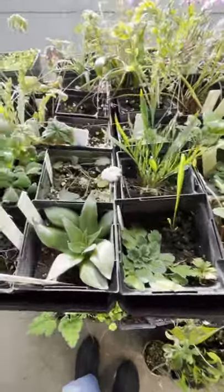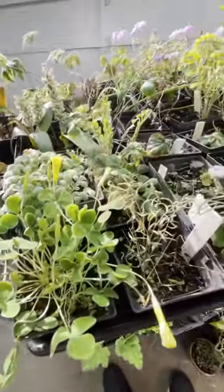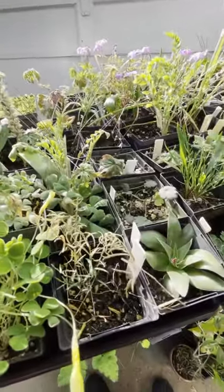We'll wrap it up here. You can see a few pelargoniums and other things here — more Oxalis of various sorts. Some I can't figure out what they are, but we'll come back next time.